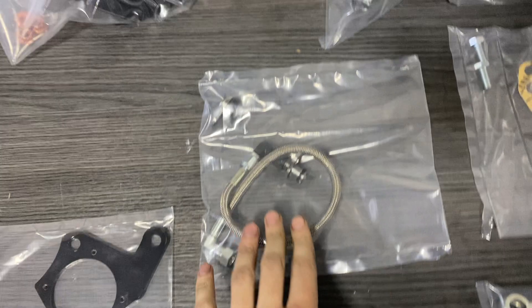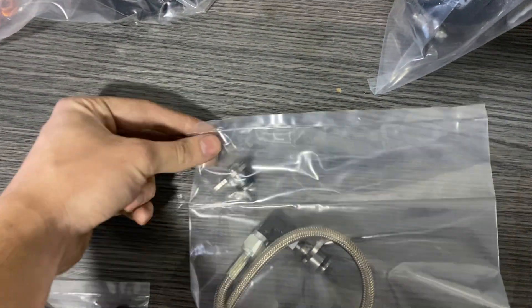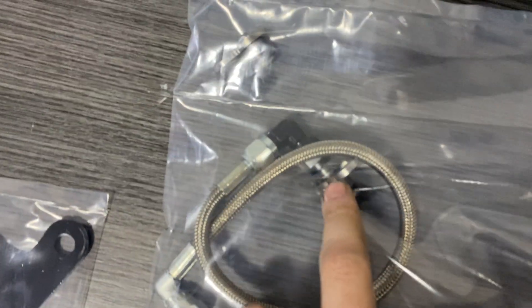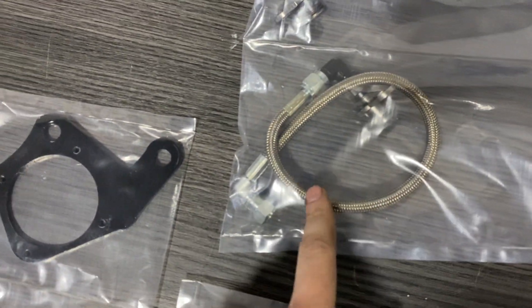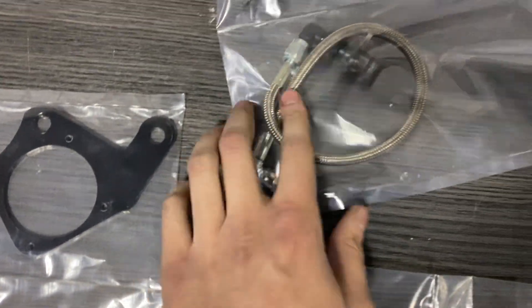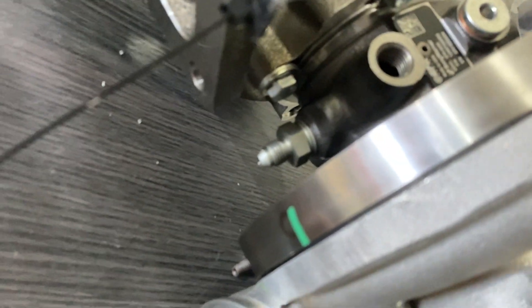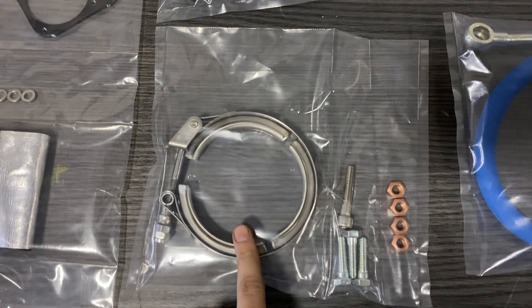Now we have port number two for the oil feed — a block-off and oil feed adapter to the engine block. A 90-degree swivel connecting to a braided stainless steel line. This side will go to the turbo fitting, which is restricted on the inside.